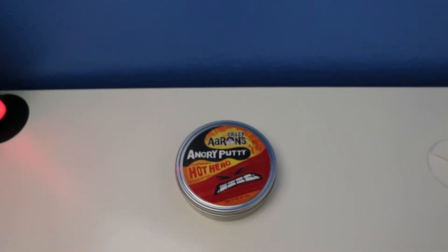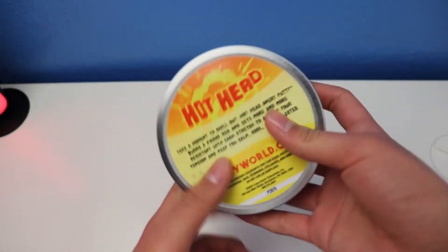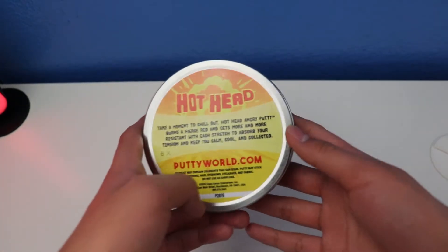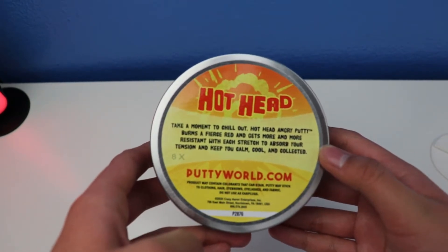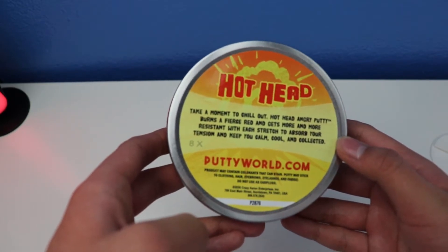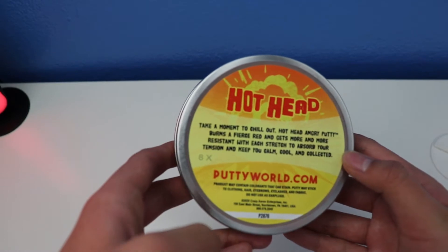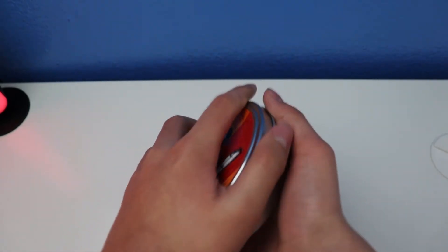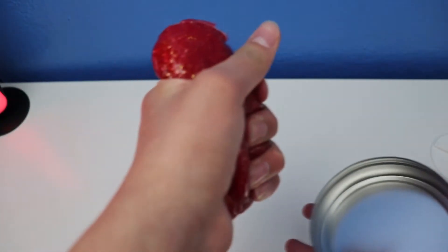Alrighty, so let's check and see what it says. Hothead — take a moment to chill out. Hothead Angry Putty burns a fierce red and gets more and more resistant with each stretch, to absorb your attention and keep your calm, cool and collected.